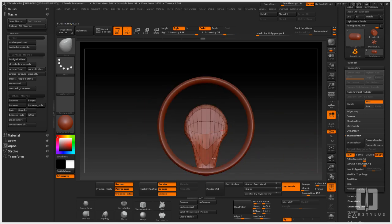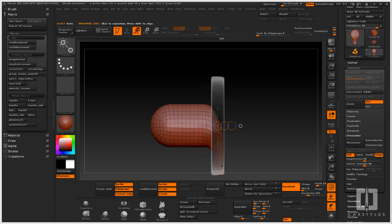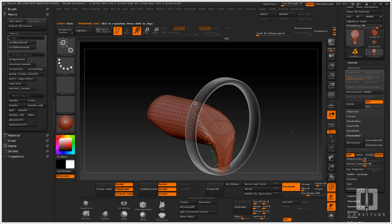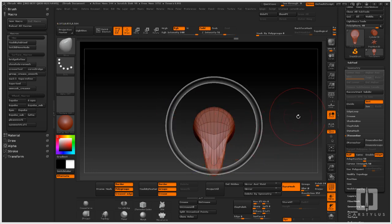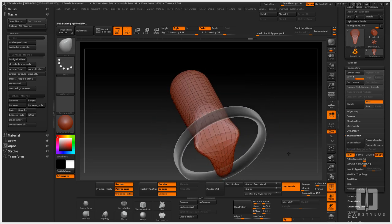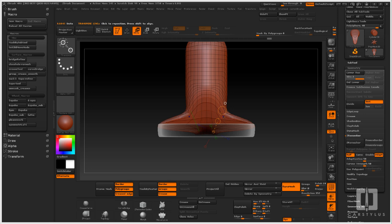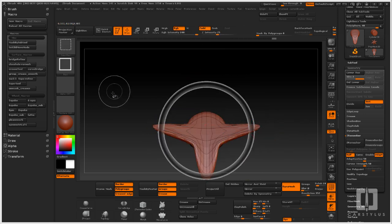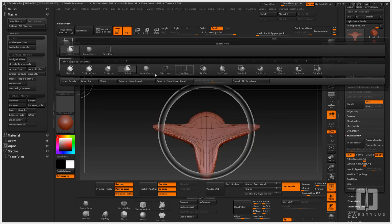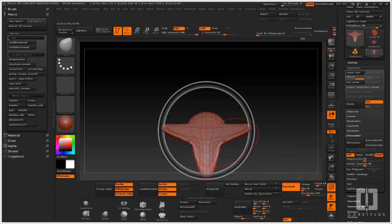Hey everybody, welcome to Car Stylus. Another episode — this one is going to cover creating steering wheel concepts in ZBrush, or polysculpting, because it can be done in any polysculpting tool. Now I know I'm covering a lot of polysculpting and ZBrush-type tips, tricks, and demos. However, I really believe that polysculpting tools will be an important part of a designer's toolset.